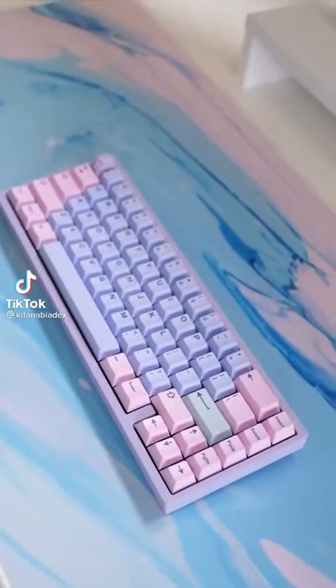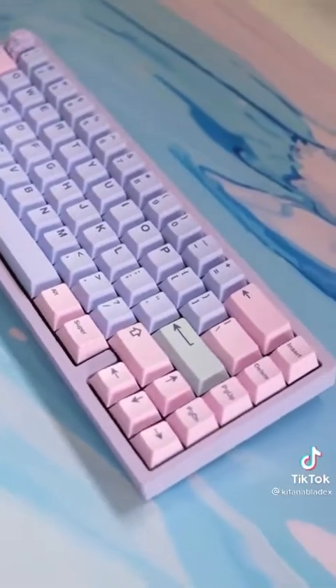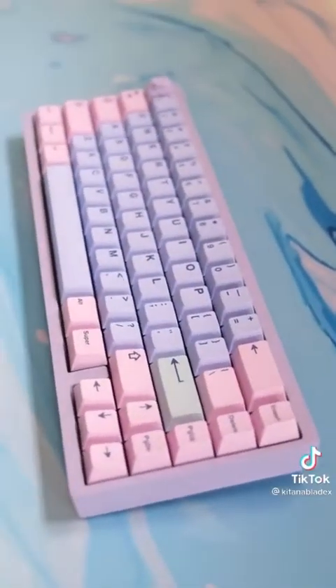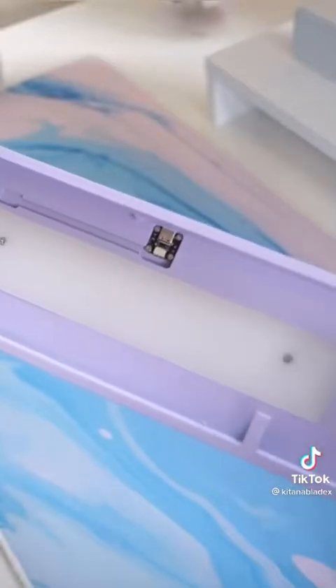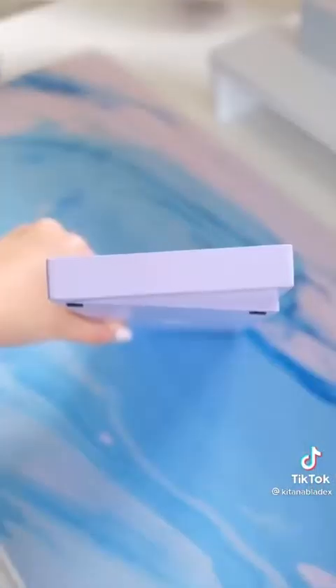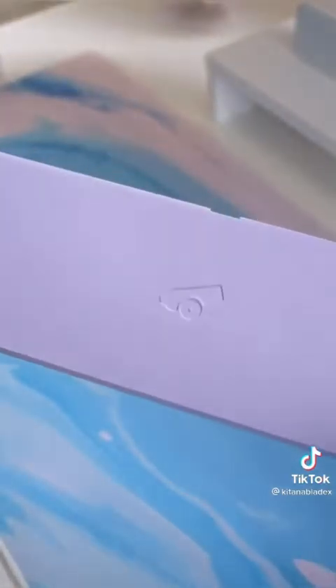Canon Keys sent me their Bakunico 65 to share with you guys. This is their budget-friendly keyboard in stock. I love the smooth finish of the powder coating in lavender. This version has the silicone weight, a comfortable 6-degree typing angle, and a Canon Keys etching on the back.